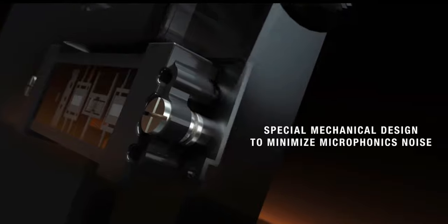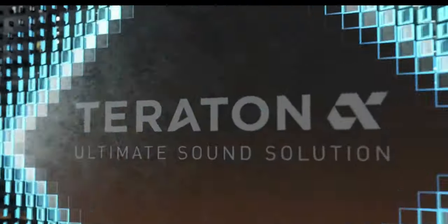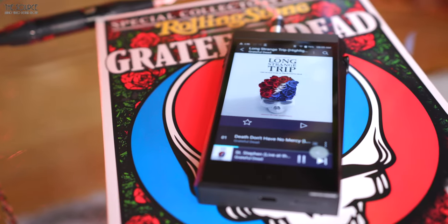In addition, Estelle & Kern use a silver-plated shield to deal with electromagnetic interference. According to A&K, they also use Teraton Alpha technologies to produce clean audio playback, providing original sound using effective power, noise removal, efficient power management, and amplification with minimal distortion.